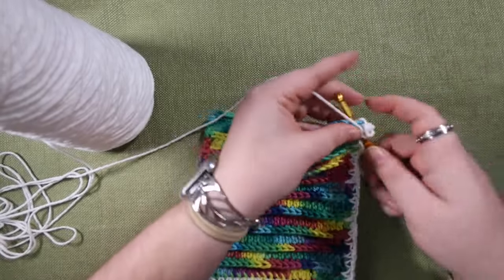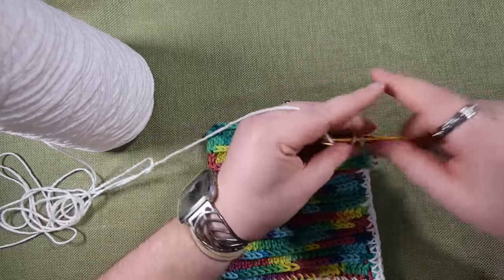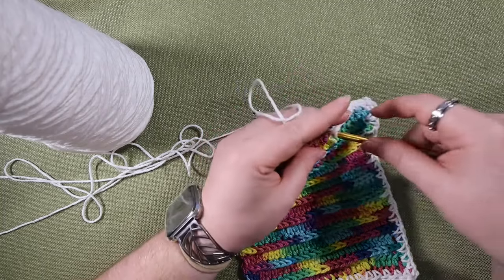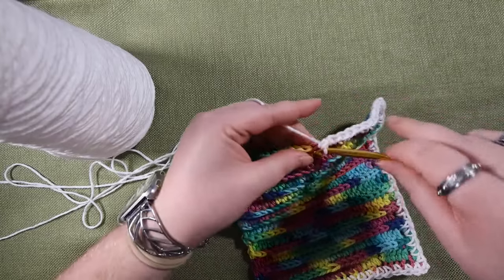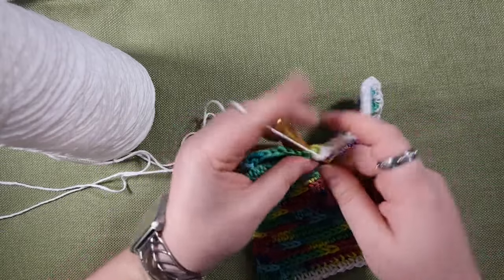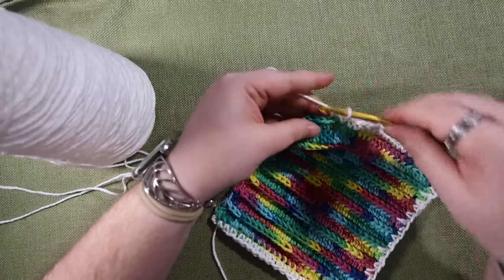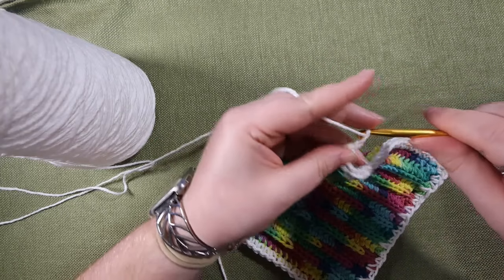Now that I've reached a corner again, I'm going to chain two and single crochet in that same spot to make the corner, and then just keep single crocheting across. Usually one edge will be a lot easier than the others — this happened to be my last row that I did, so it's a little easier to find the stitches. The nice thing about this type of crochet edging is that it works up really, really fast — it's only been about four minutes of recording and I've only got one side left.